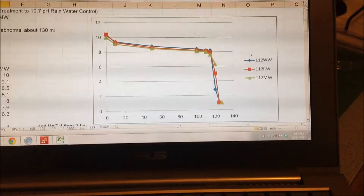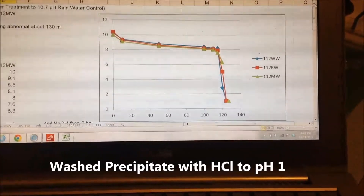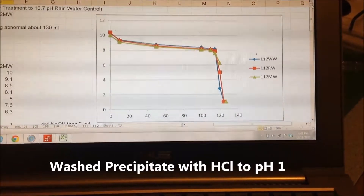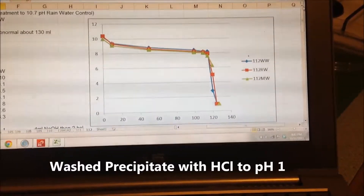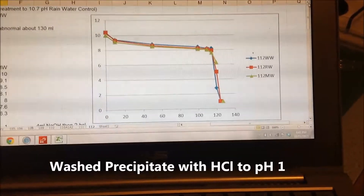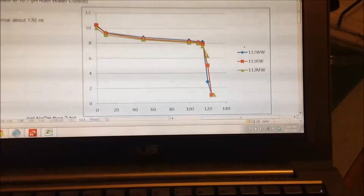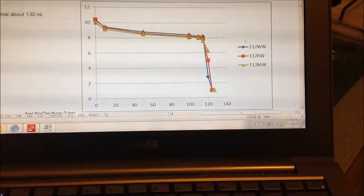At this stage the solution has been run up to pH 10.7 and, as you can see on the graph, it's been run down to pH 1. I don't want to keep showing these graphs, but it does reinforce the idea that you have to be careful at the end of the reaction, and it shows roughly how much solution you need with the parameters I'm using.